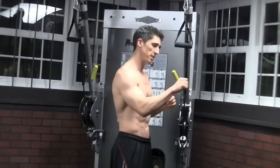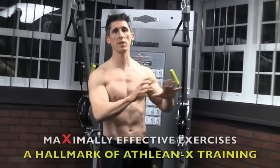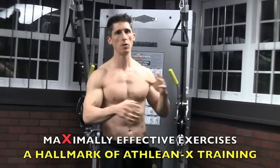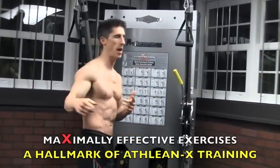Sometimes those little stocking stuffers are exactly that — let's focus on how that muscle actually works so we can get better results without needing a whole new bicep workout, just by doing better exercises and doing it the right way.